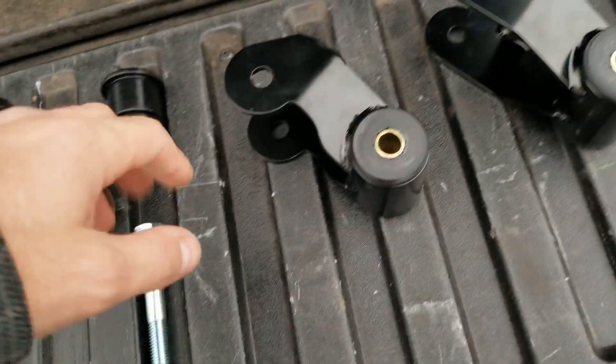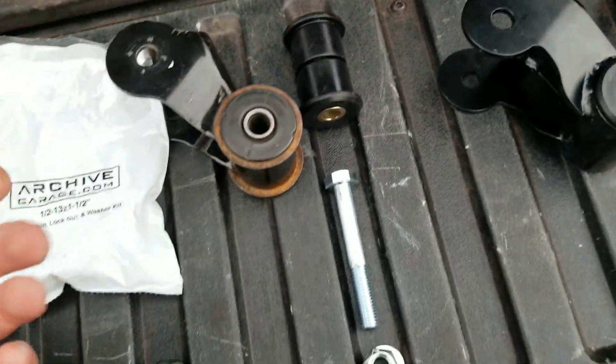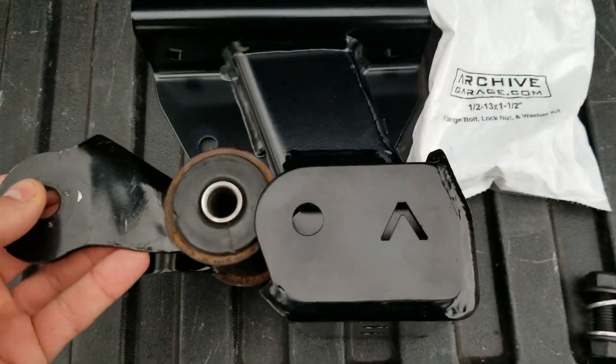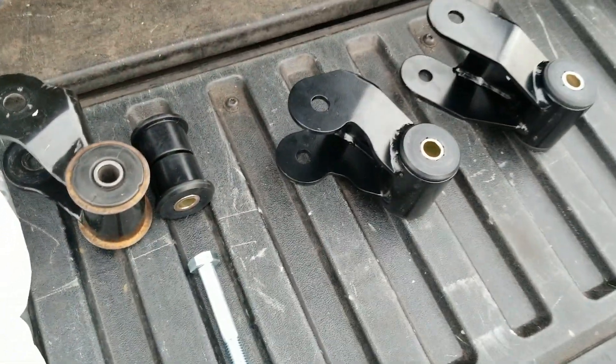Listen to the manufacturer — that's me — and get the 3.6-inch or stay with stock. That way you get full droop travel until the shackle hits horizontal. So those are the shackle options.